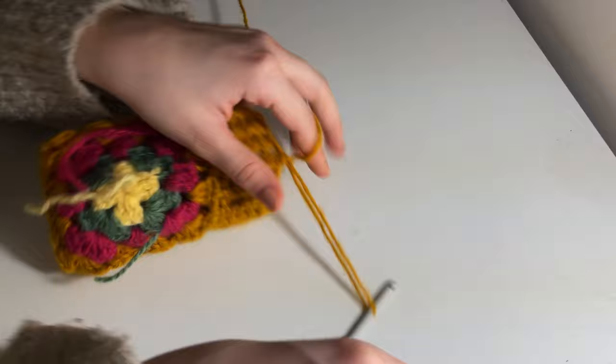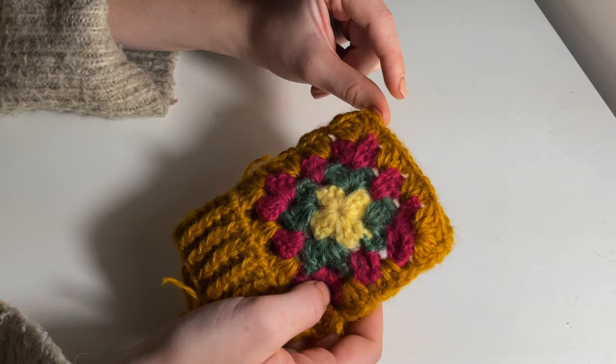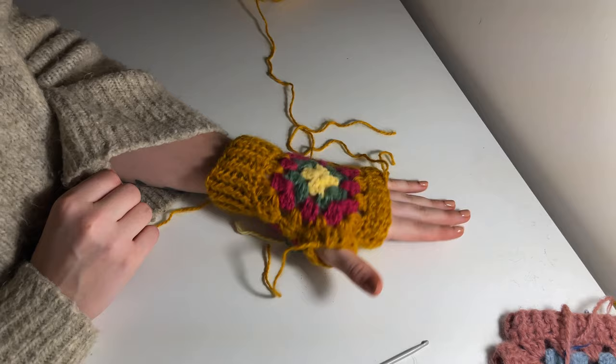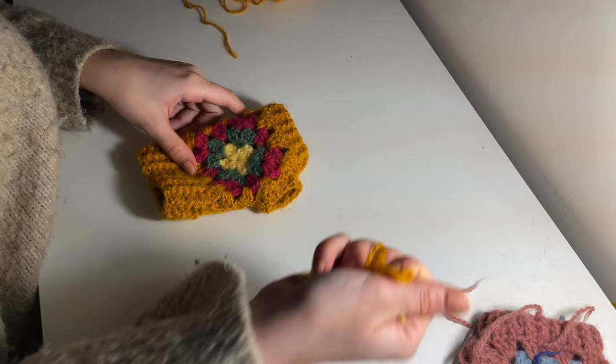Continue this pattern until your ribbing reaches about one and a half inches. Cast off, cut your yarn, and you've completed the bottom ribbing — it really looks so effective and cute. Essentially do the same for the top: create one row of half double crochets and start making your front and back post half double crochets until the top ribbing reaches about an inch. Do the same again for your thumb — cast on your yarn, do one row of half double crochets, and however many rows it takes to reach about half an inch. For me that meant just one row of back and front post half double crochets.